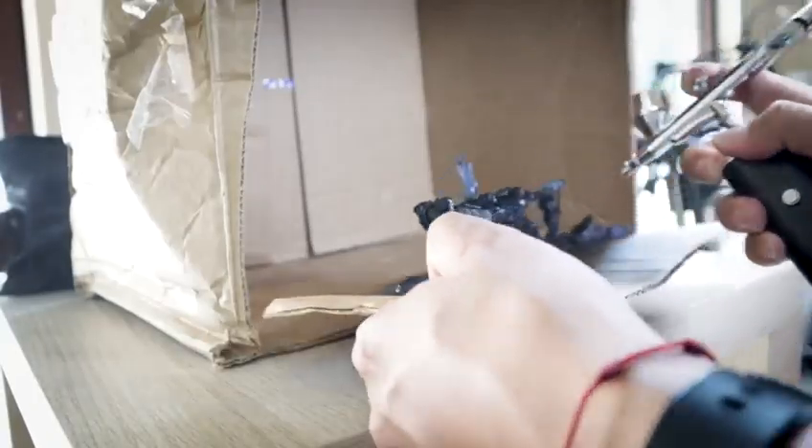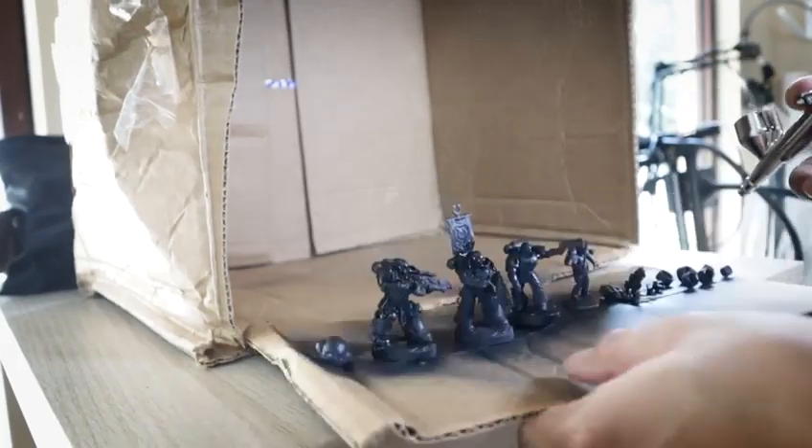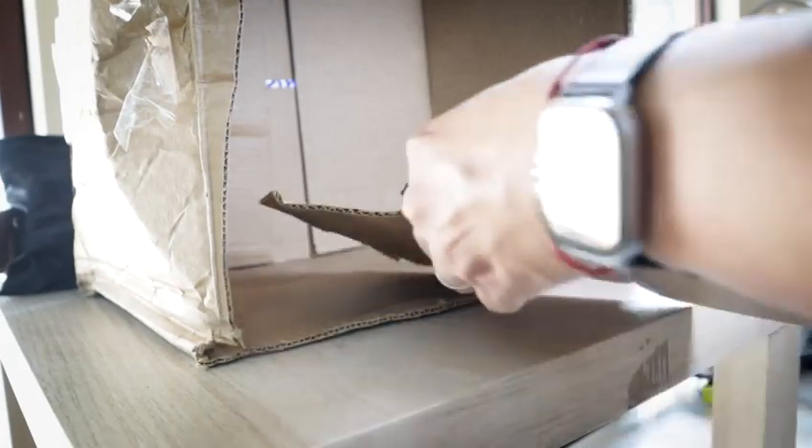Moreover, with its handy hose extension, you can reach even the trickiest corners of your creations without compromising quality or precision.